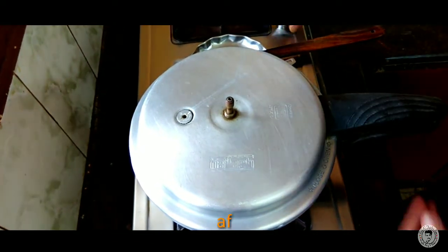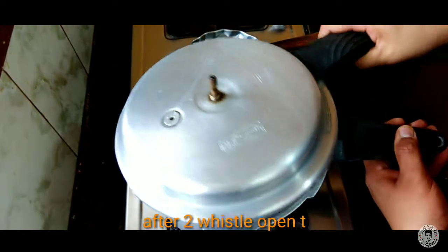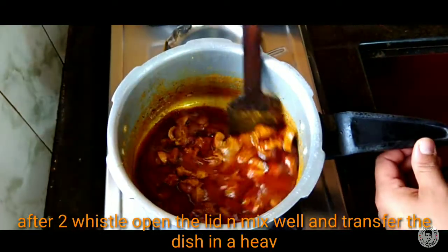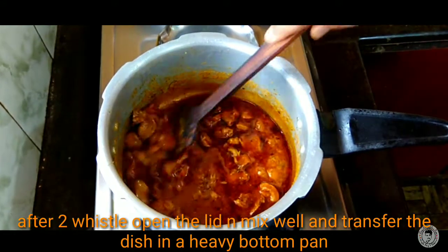Now let's open the pressure cooker and clean it up. Wow! Awesome! It's perfect.